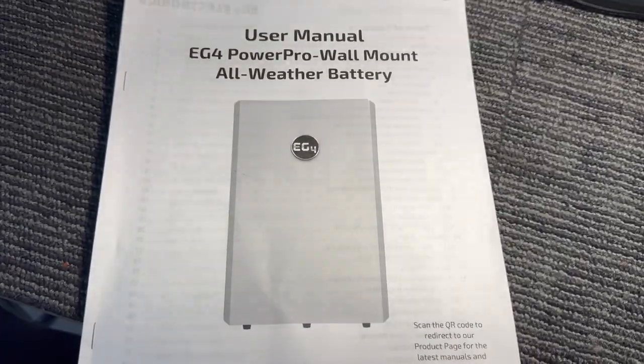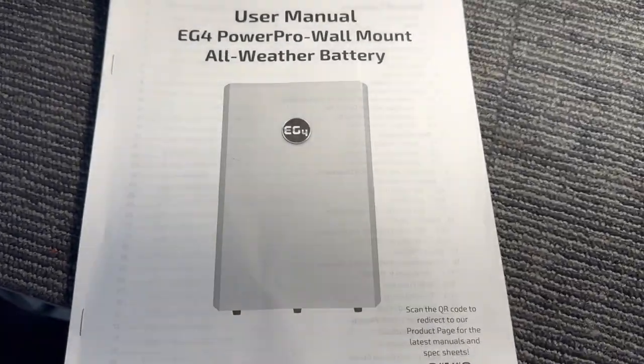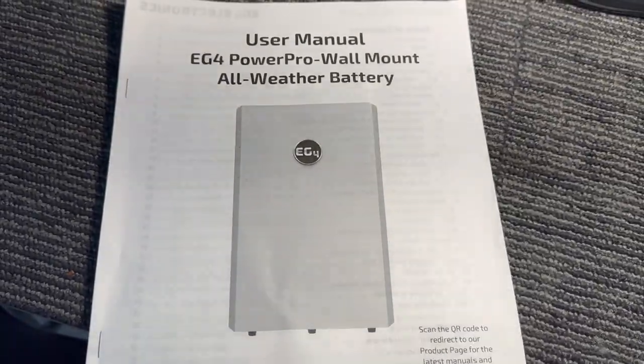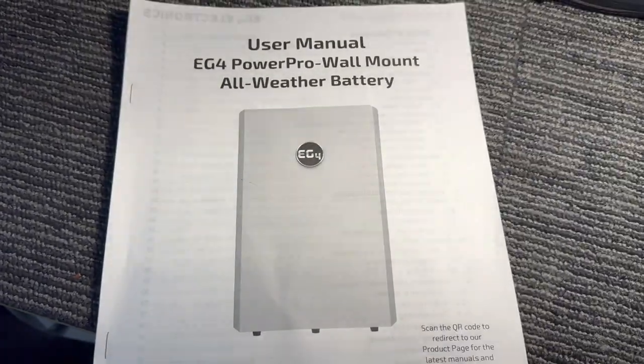These batteries I got for my DC solar trailer. I'm going to use them to replace lead acid batteries and get the weight of the trailer to decrease so that it will be easier to tow. In this video, I'm going to show you the batteries themselves and then walk you through what I'm planning on doing.